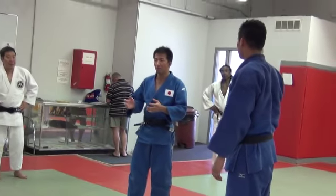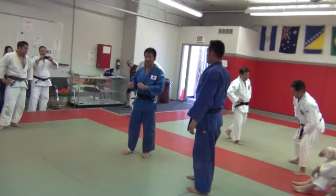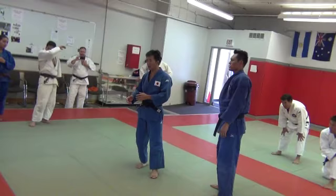So next, I'm going to show Tachwaza. I only showed the Seyoinage on Karose, then I showed the Tayutoshi yesterday. Today, let me show the combination.